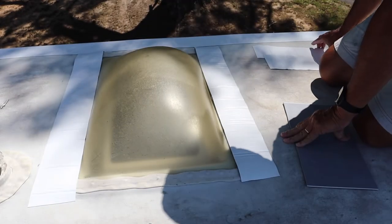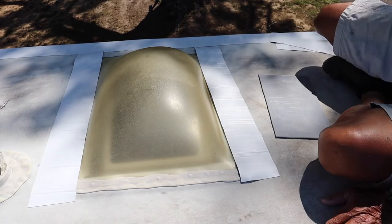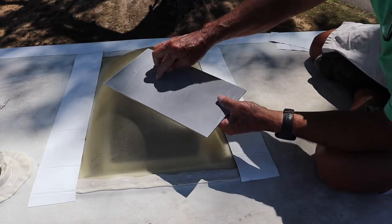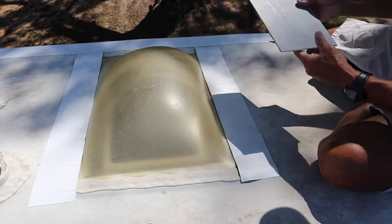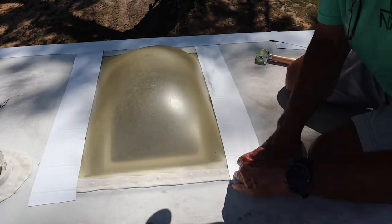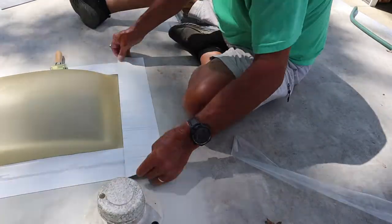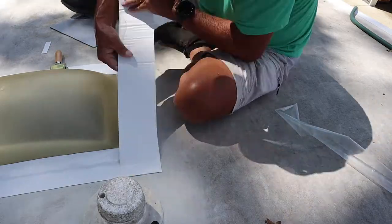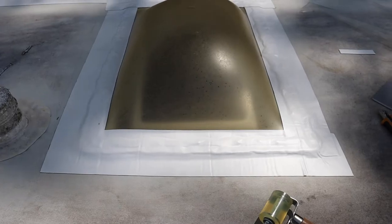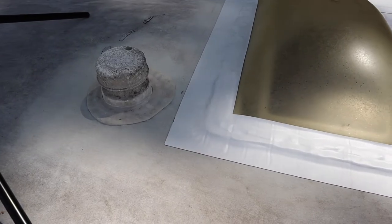On this skylight I've already gone ahead and cut all the pieces to length to save a little bit of time on the video. One thing to note: when you cut this stuff, you need to lay it on something. I use an old piece of plastic and cut it with a razor knife. There's the finished product. I still got to do that vent pipe.